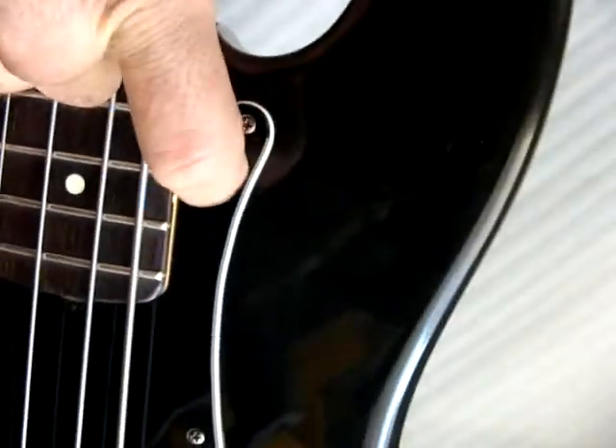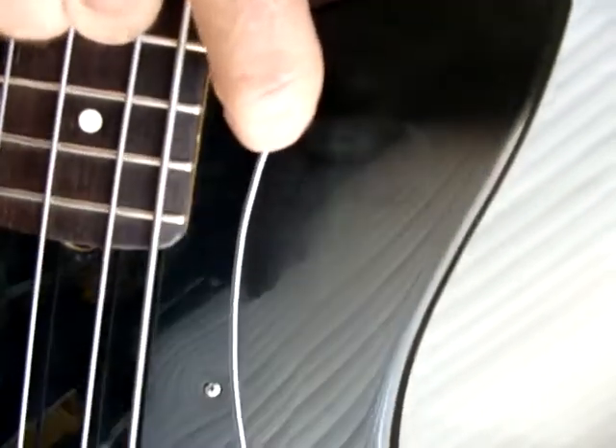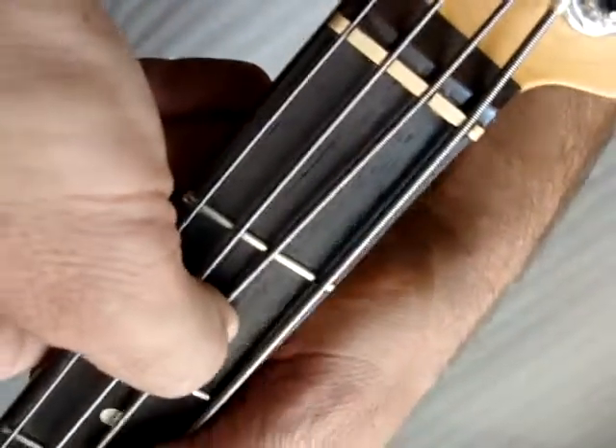Other than that, most of the scratches are right up here, and there's no really huge dings on the front. No fret wear.